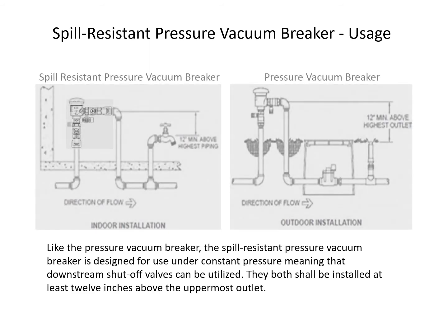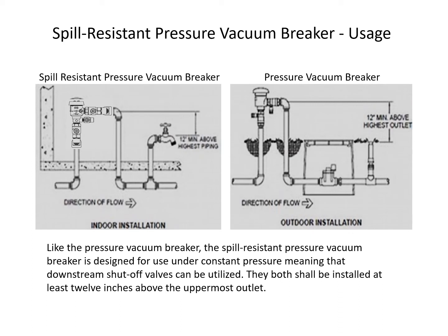Like the pressure vacuum breaker, the spill-resistant pressure vacuum breaker is designed for use under constant pressure, meaning that downstream shut-off valves can be utilized. They both shall be installed at least 12 inches above the uppermost outlet. Continuous pressure means 12 hours of uninterrupted use in a 24-hour period.